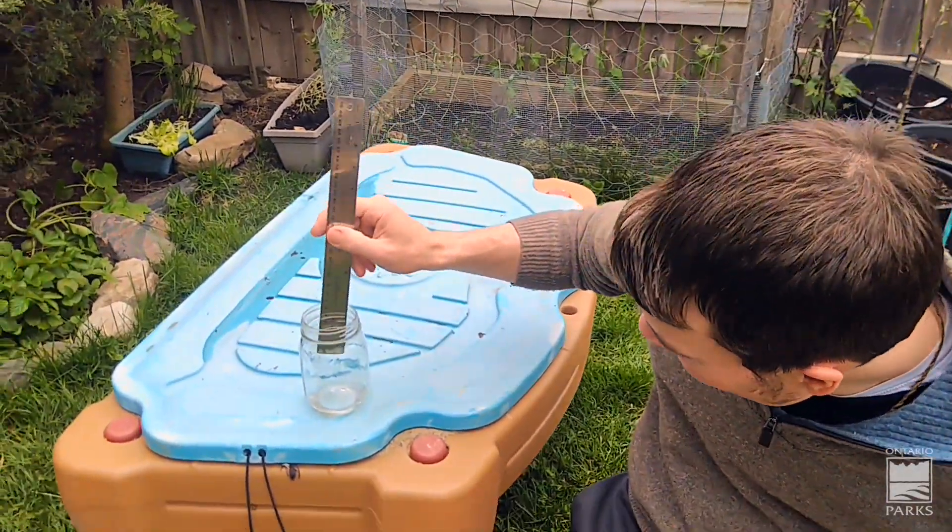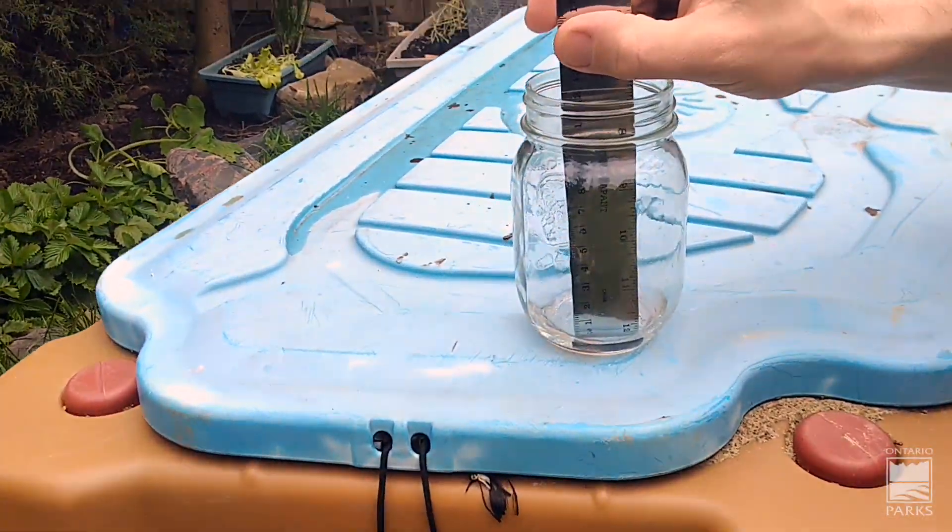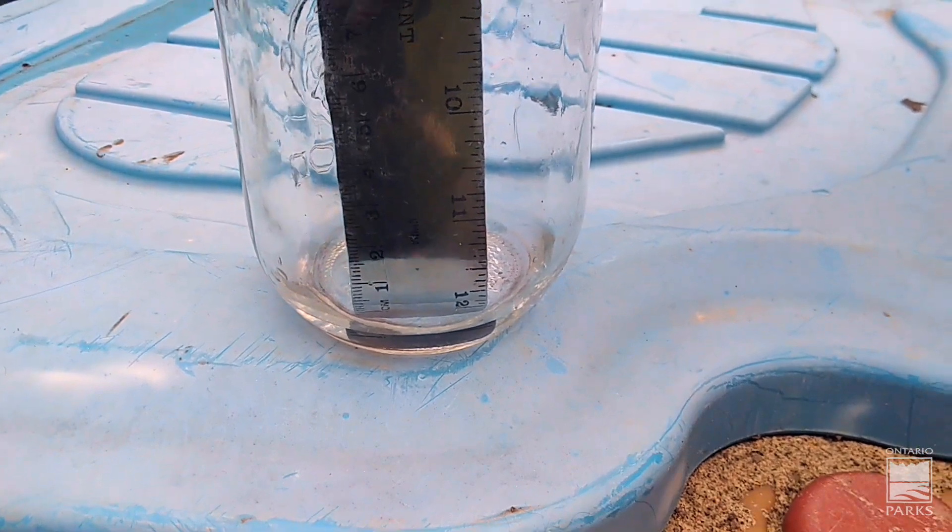Hey Andrew, how much rain did you get in your jar last night? It looks like about four millimeters there. That's pretty cool, Andrew. I wasn't really sure what to expect considering that you live in Oakville and I live in Milton, so it's pretty neat that you caught a similar amount of rain to what I did last night.